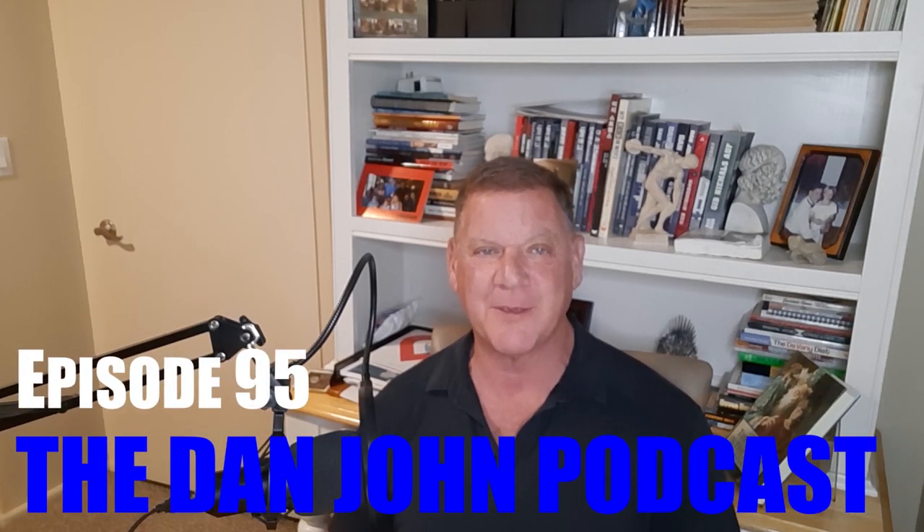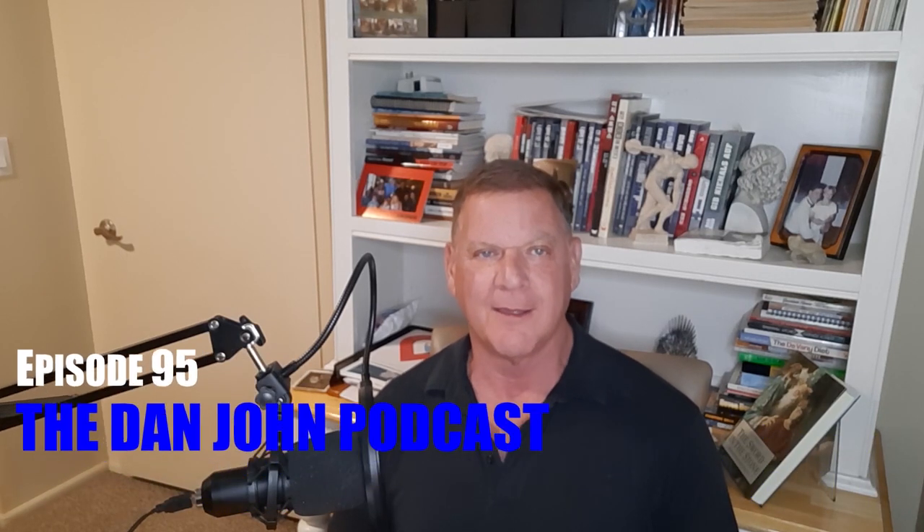Welcome back everybody to episode number 95 of the DanJohnUniversity.com podcast. If you want all the videos and everything, be sure to sign up at DanJohnUniversity.com — it's very inexpensive and gives you a huge discount on courses. We already have courses on goal setting and a new one on programming. If that's not something you want, we also have a site at Patreon — Coach Dan John. Let's get started.